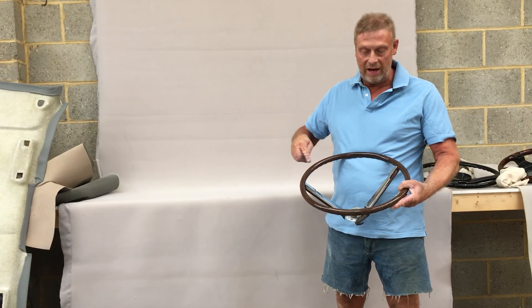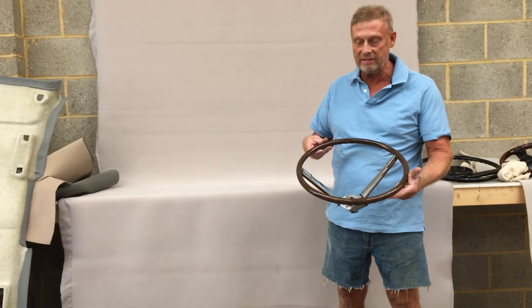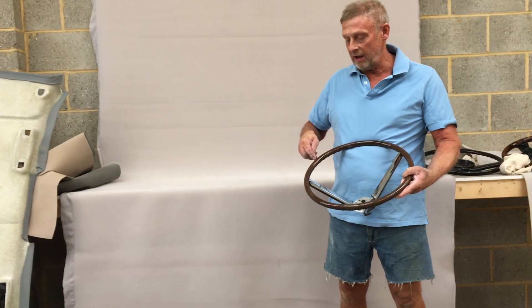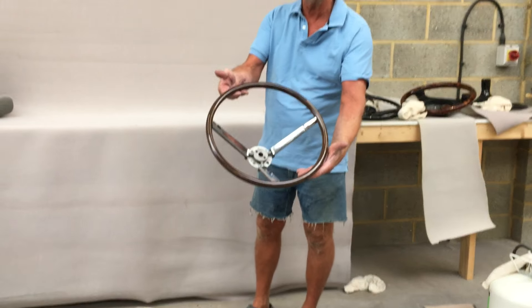It had quite substantial damage where the lacquer was damaged, exposing sort of raw grey plastic. We've recoloured it and re-lacquered the whole surface of the rim, and you can see now it's quite serviceable.